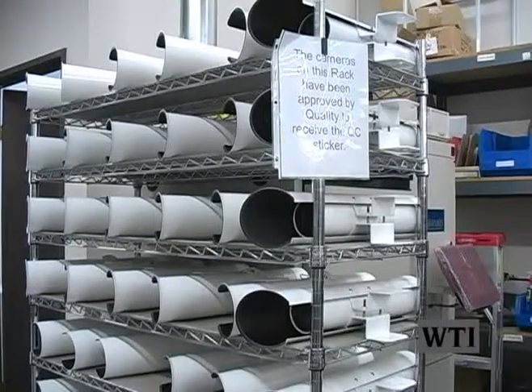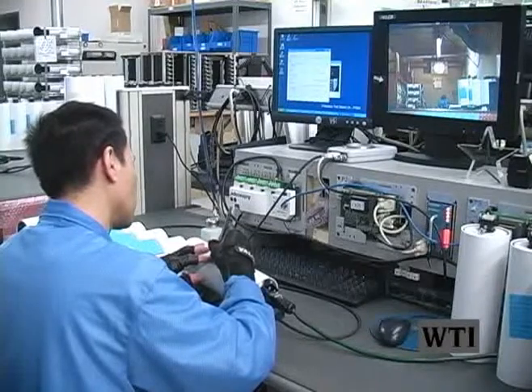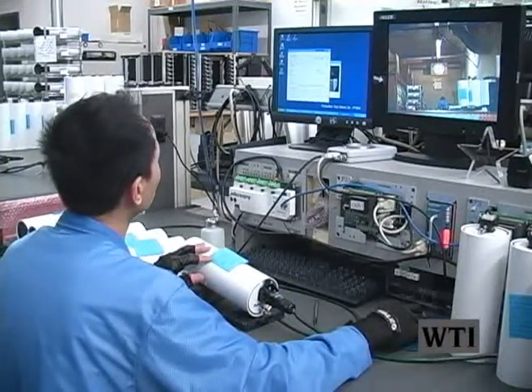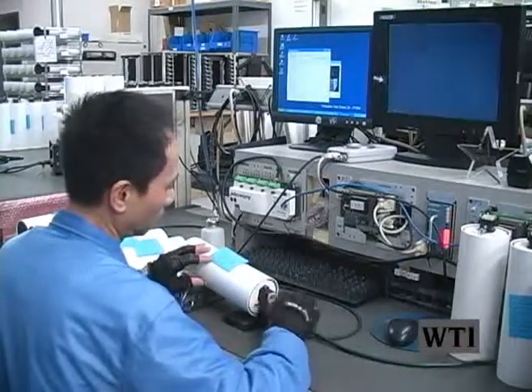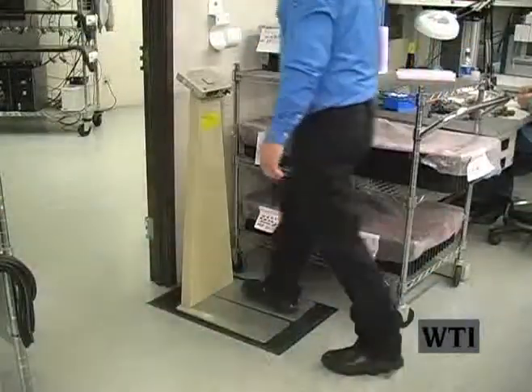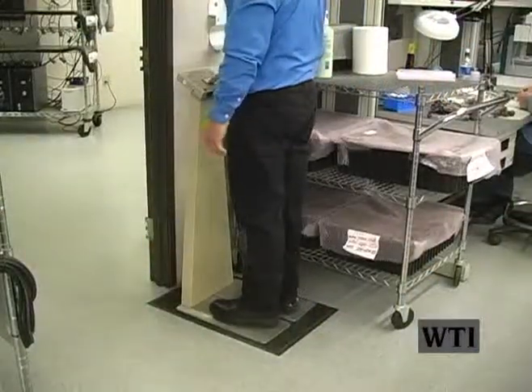A real-time video during a typical workday of the manufacturing plant. In a typical workday, everyone in the camera production department puts on an electrostatic discharge (ESD) blue smock, then puts on either a wrist or foot strap, and then heads towards the dual footwear and wrist tester machine.